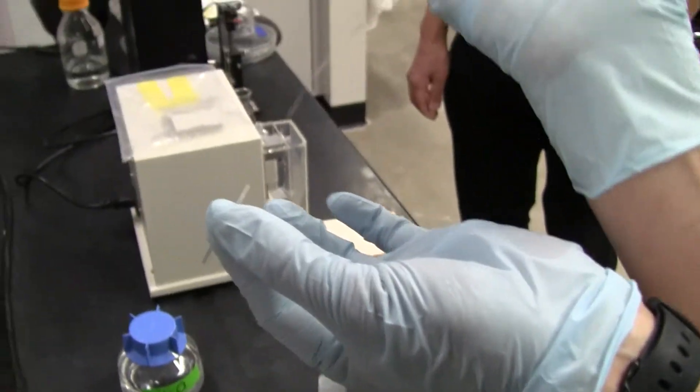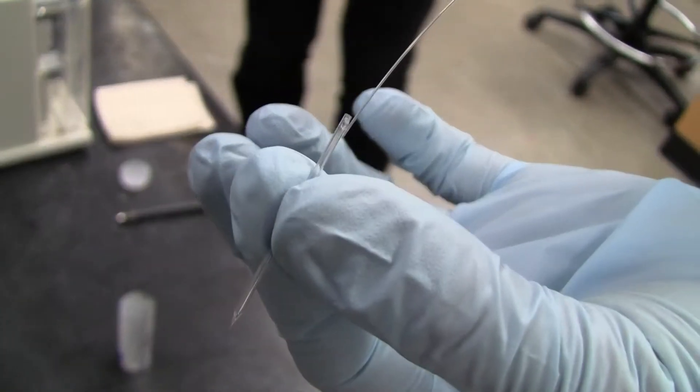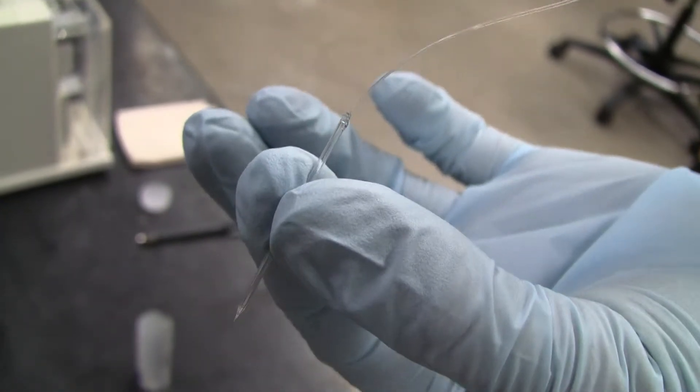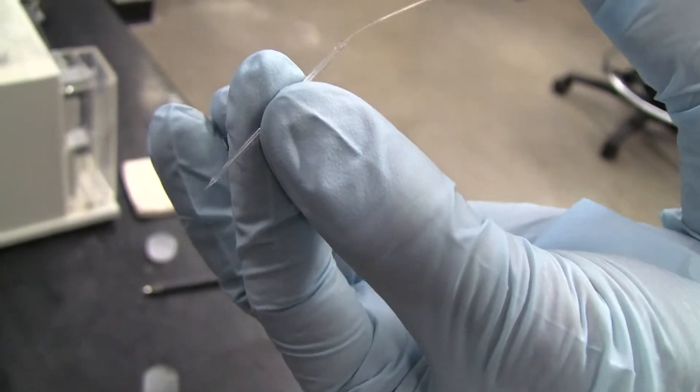Filling the electrode again up to the very, very tip. If I can get in, go, go please. Very, very tip.